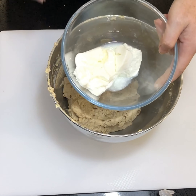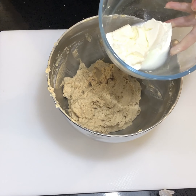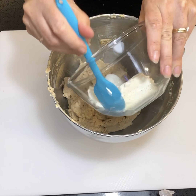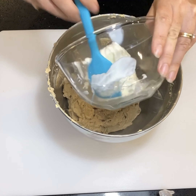Now you're going to be adding your yogurt — this is plain Greek yogurt. You want the lowest sugar content that you can find; any vanilla or flavoring added to a yogurt will increase the sugar content, so just go for plain yogurt. Just pop that all into the bowl.